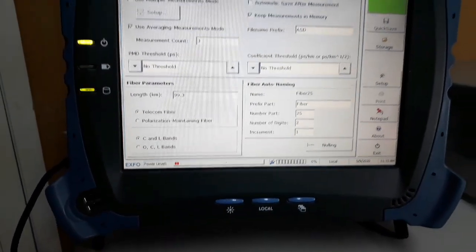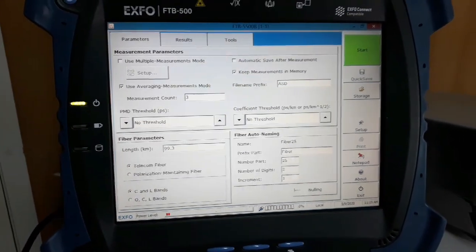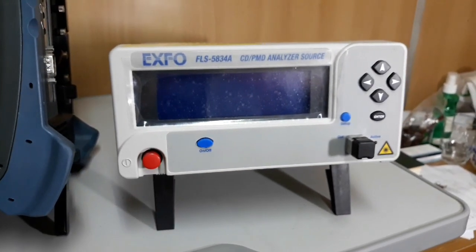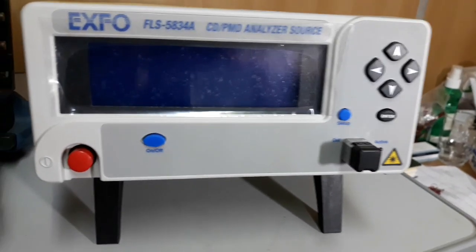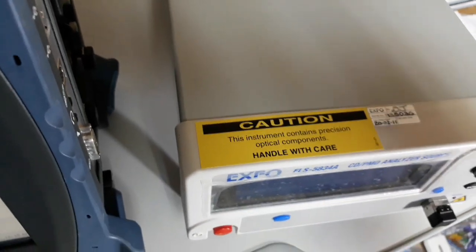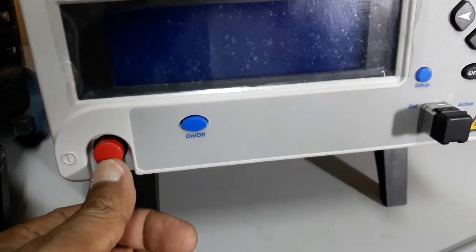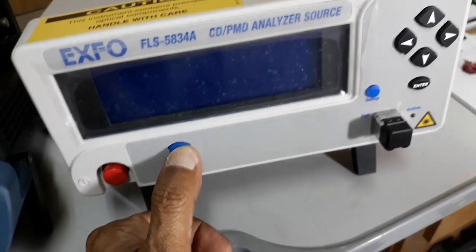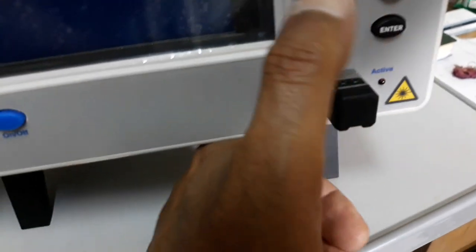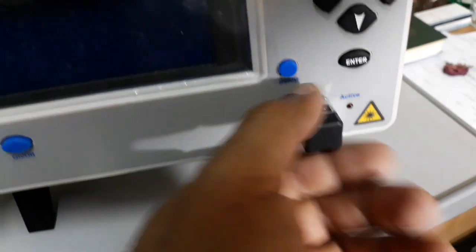Today I will explain only the equipment part. For the testing of CD and PMD, we require another piece of equipment — this is the CD-PMD analyzer source. I will show you the equipment. Here we have the power switch, and this is the laser enable switch. This is the setup button, and in order to select the setups, we have up, down, left, and right arrow keys. This is the enter button.